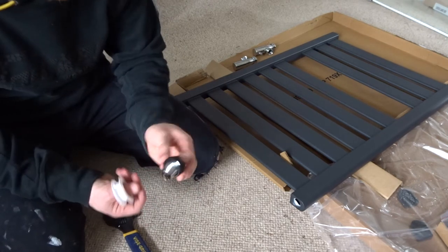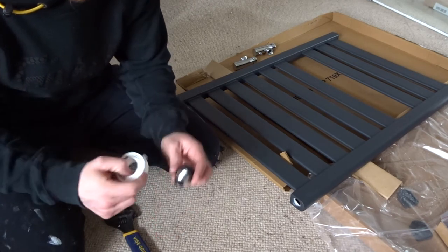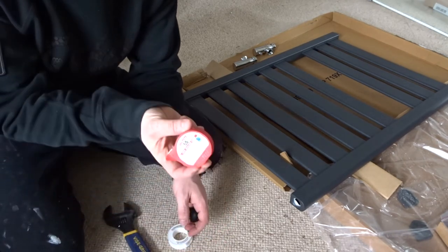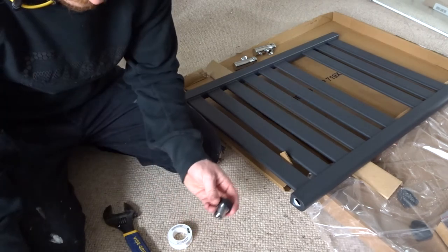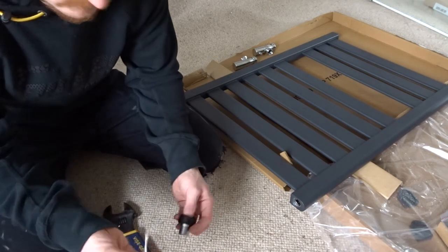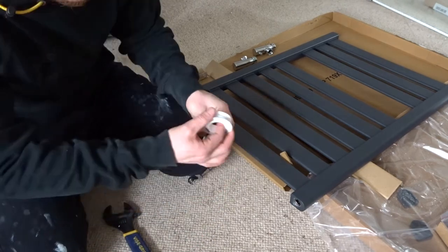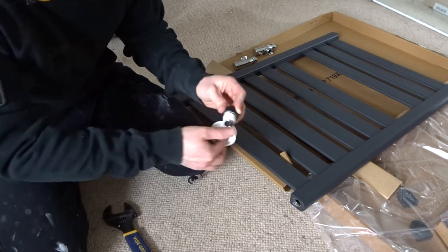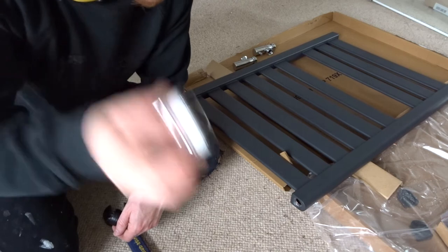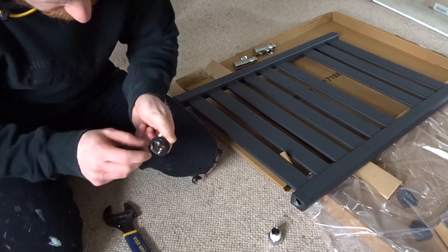Now before we insert this piece of the valve into our radiator, what we need to do is either apply some PTFE tape to the thread to seal it, or you can use Loctite S55 — you can use either, whatever you're comfortable with. If you're using PTFE tape for this, I'd suggest about 12 turns — make sure you put this on in a clockwise direction. Break that off. Now we've got our PTFE tape on there, that's ready to be inserted into the radiator. We'll repeat that on the other side.